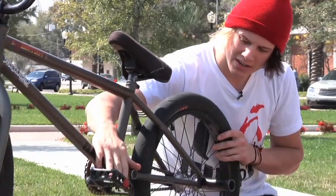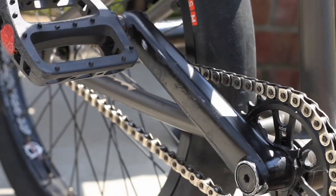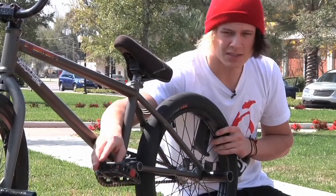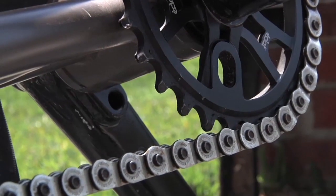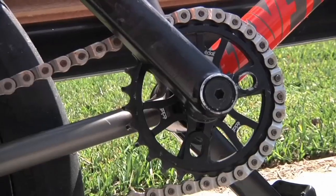My cranks right here are Redline Device cranks, with Odyssey, of course, plastic PCs. Shadow chain. And I got an Eclat 28 tooth sprocket on there.